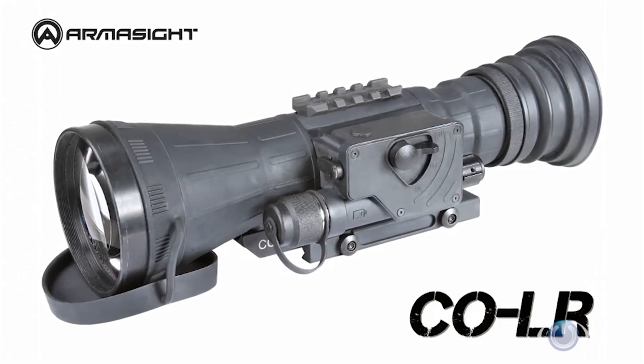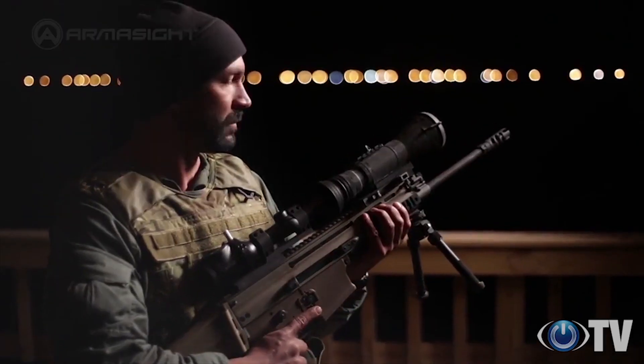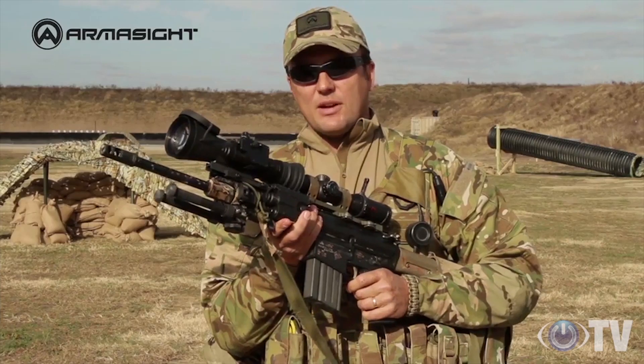The Armasight COLR is made for experienced marksmen targeting well beyond 1,000 meters and outperforms systems that are far more expensive.